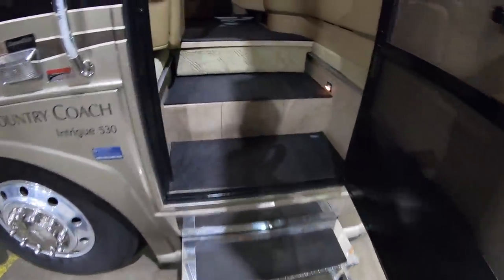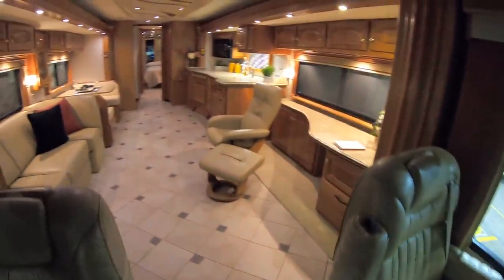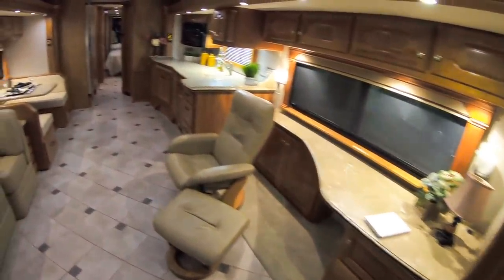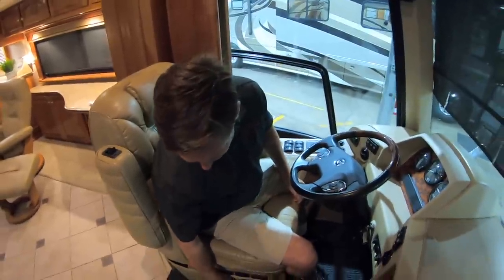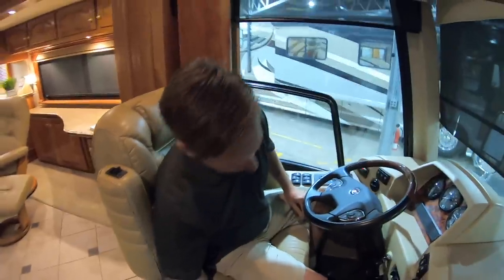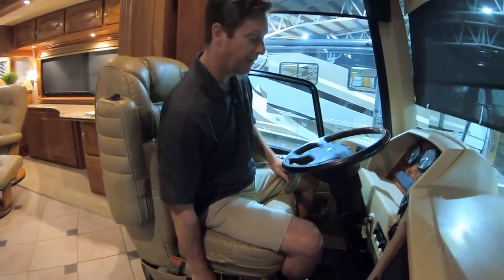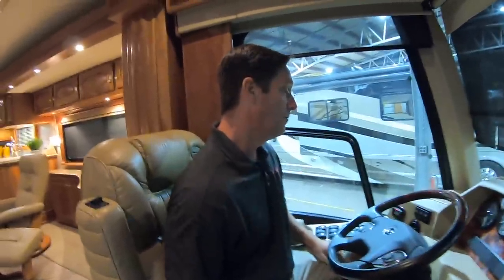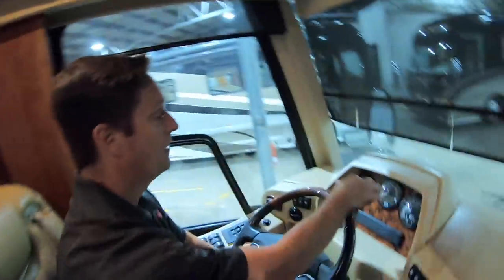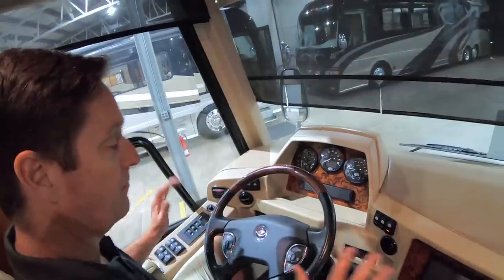Let's cruise inside here and see what's going on. This is a cool floor plan. Country Coach uses really nice, firm seats with lumbar support. They've got heat and massage. Really, really comfortable seats when you're driving for eight hours — this is the seat to be in. The cool thing they did is they made everything where your gauges up here are all viewable from the driver. Ergonomically, everything's in really good position.